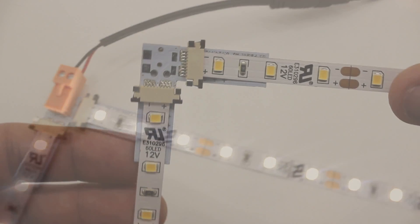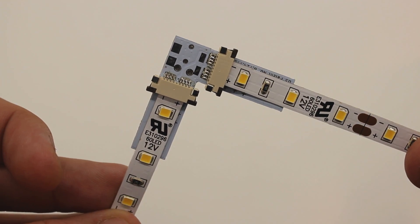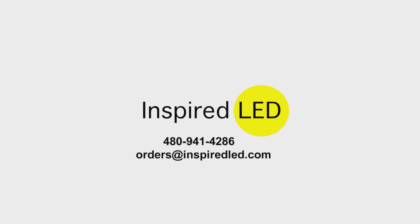And that's all there is to it. It is a very easy system to both terminate and install. But of course, if you have any additional questions, you can give us a call at 480-941-4286 or shoot us an email at orders at inspiredLED.com.